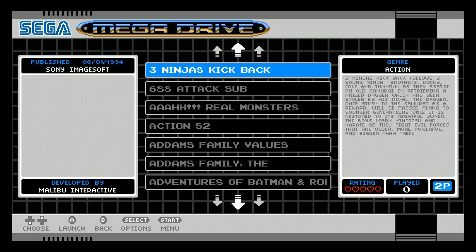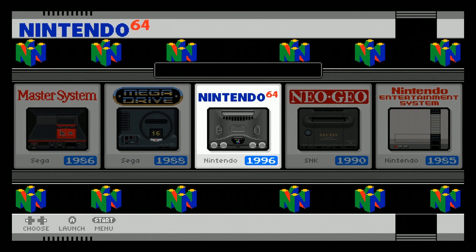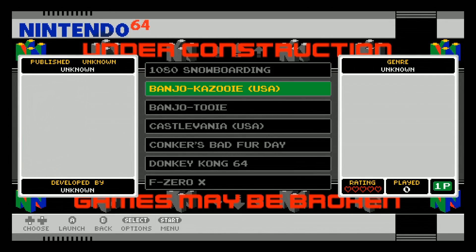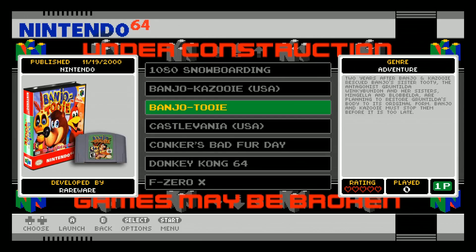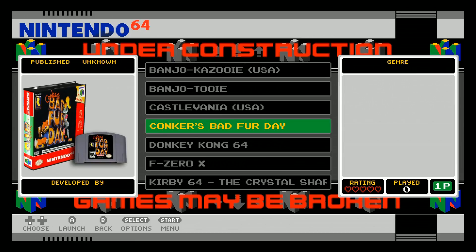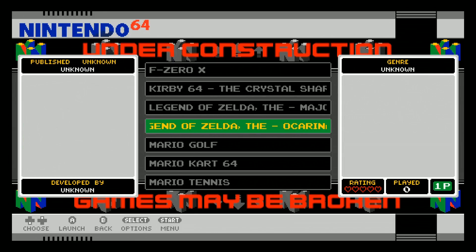When you go in here, you not only get the box art but you get the video snaps as well. There's a lot of missing artwork — I would say like it's missing 10% of the artwork and video snaps. Some games are missing the artwork and the video snap. Castlevania is missing the artwork and the video snap. Legend of Zelda is missing some too.